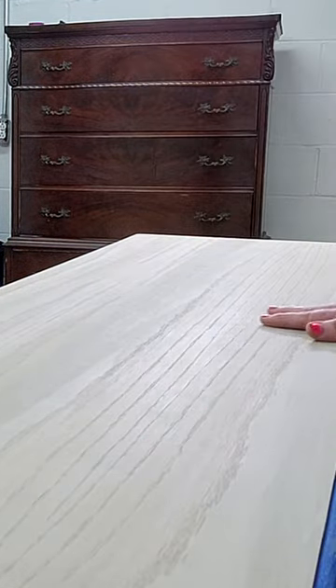Now we're just going to come back and give it a light sand with the grain. And it's just as smooth as can be now.